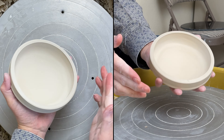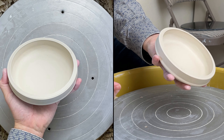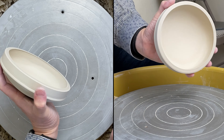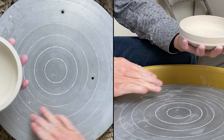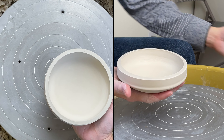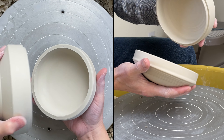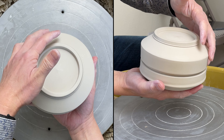It doesn't hurt to take time to reinforce the joint. The joint looks good and now I'm ready to trim the gallery to fit. I already trimmed the base and then I'm going to use that to check it while I'm trimming.